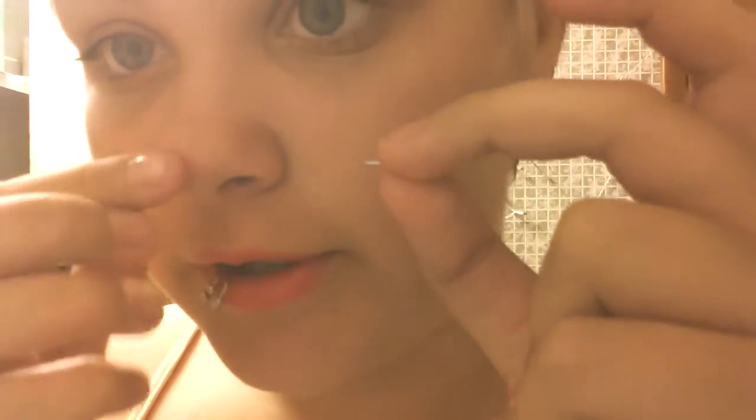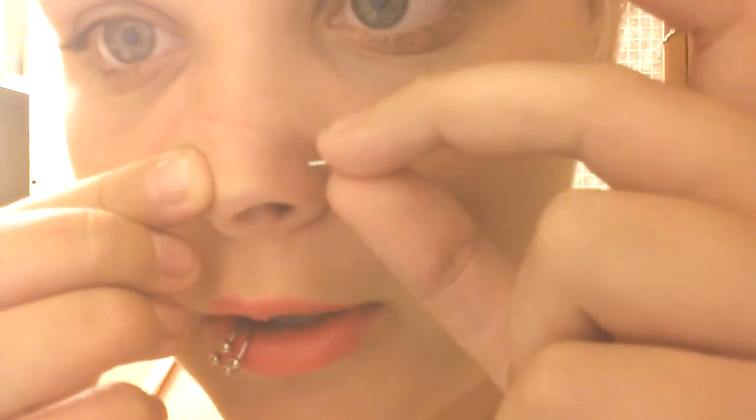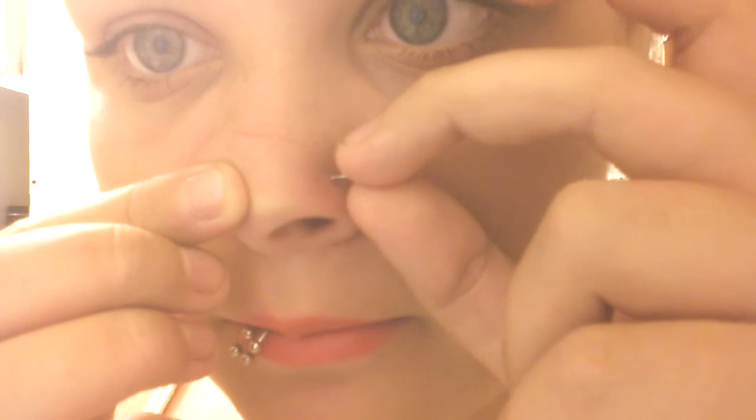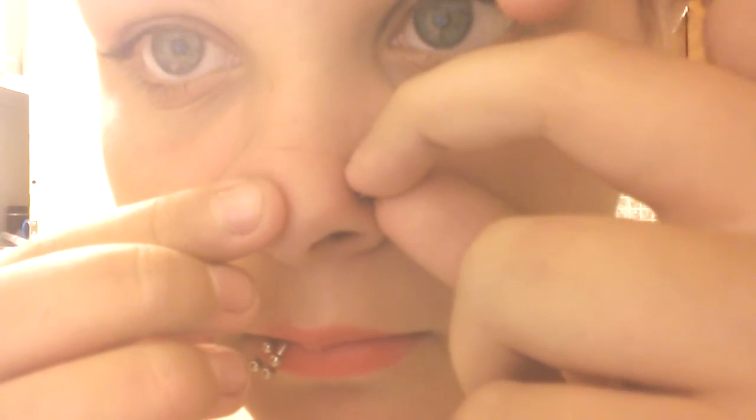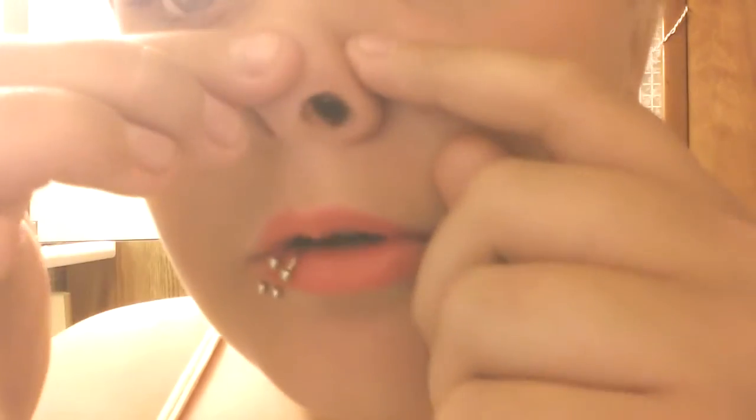Next, you want to get your finger wet. You're just going to want to lubricate it — it makes the jewelry glide through easier so it's not dry and it hurts a lot less. Take your jewelry, find your nose hole and just line it up. Like that, and just slightly tap it through. Make sure you can see the jewelry right there — and you are all set.